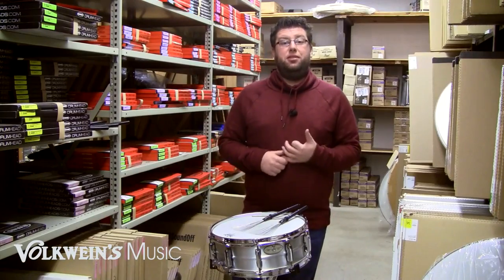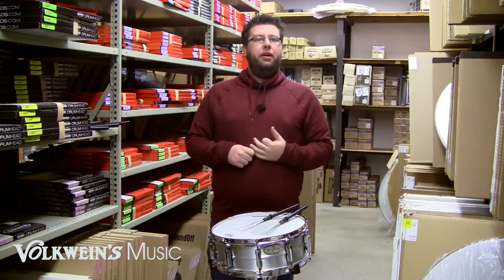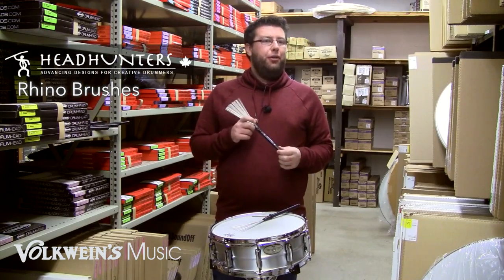How's it going? I'm Evan Brown here at Volklines Music. I'm extremely excited to be talking about a brand new product we just got in, the Headhunters Percussion Rhino brush.